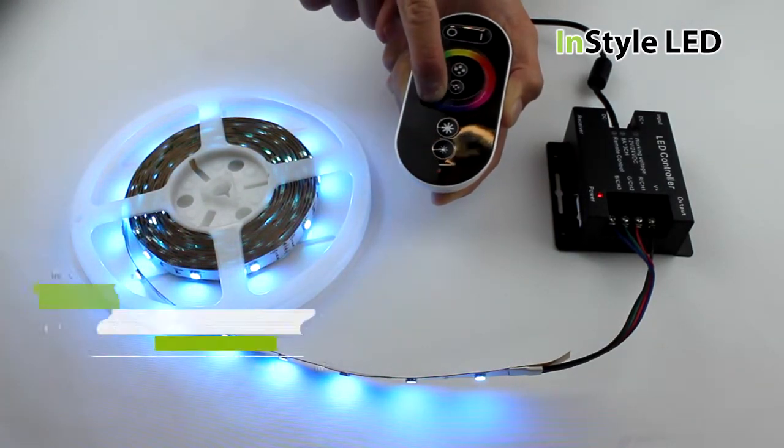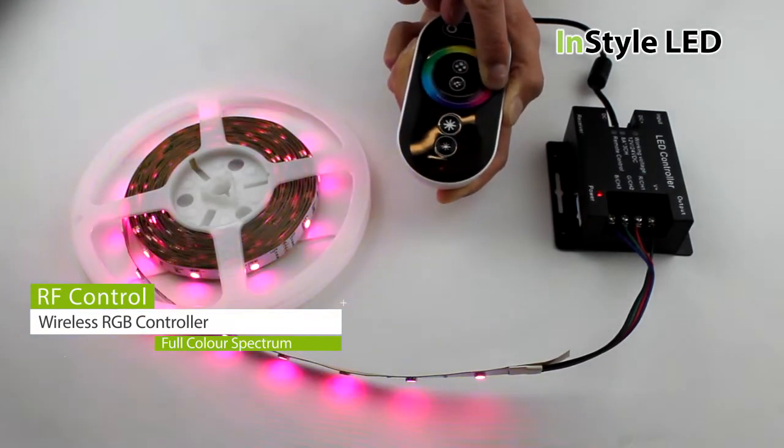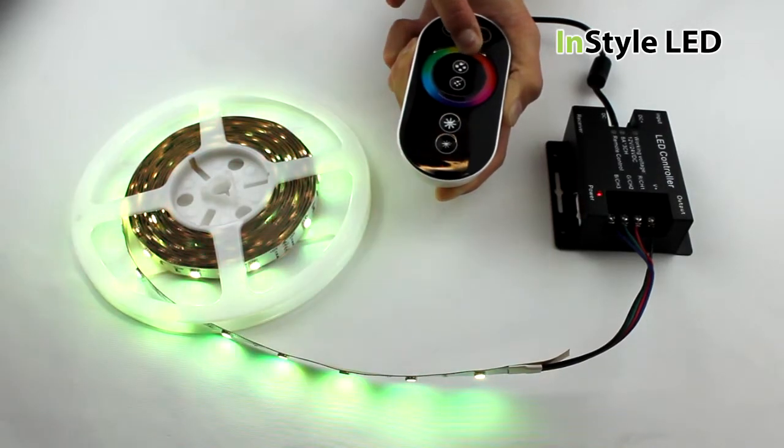This is the InStyle RGB wireless controller. It has an RF remote control and receiver and offers you full dimming, colour scrolls and even whites.